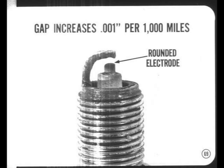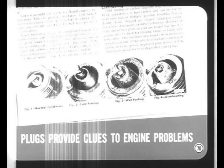Even so, it is normal for plug gap to increase about one thousandth of an inch every thousand miles of driving. Plug electrodes also become rounded, and this in combination with gap growth increases the voltage required for good ignition — that's why plugs must be reconditioned or replaced periodically. Visual inspection of the spark plugs provides valuable clues to engine performance problems, and the plug condition pictures in the service manual tell this story better than anything else.